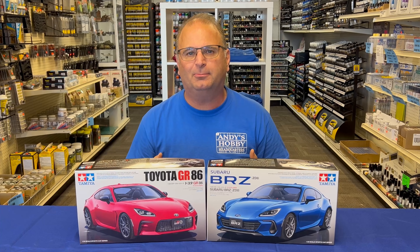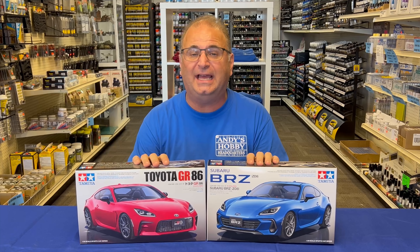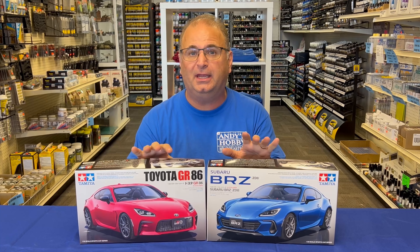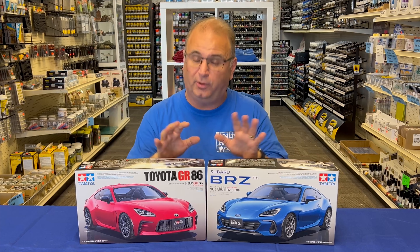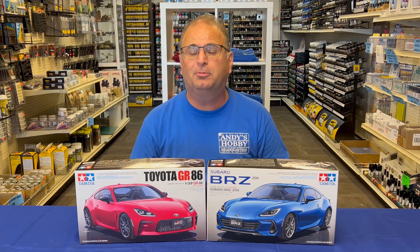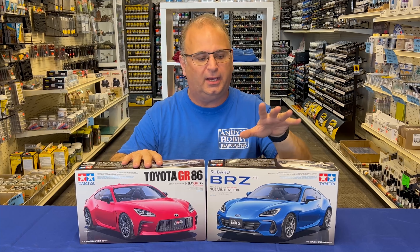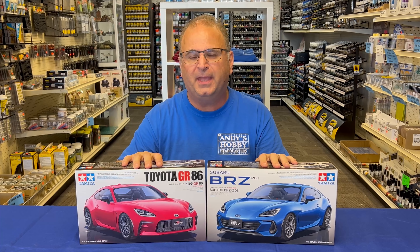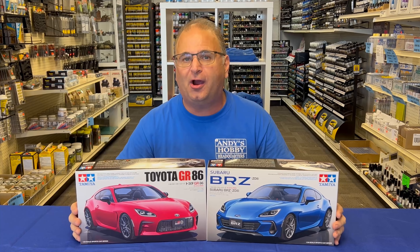I pulled them out, looked them up a little bit more, and noticed they are about 90% the exact same car. The main difference being the front end, the grille area. They were done in cooperation — the real cars I'm talking about now — between Subaru and Toyota. Toyota had Subaru use the engine off the Subaru, and they just each designed their own front end on it. It's an interesting way for two big car companies to share some of the expenses of bringing out a new car.